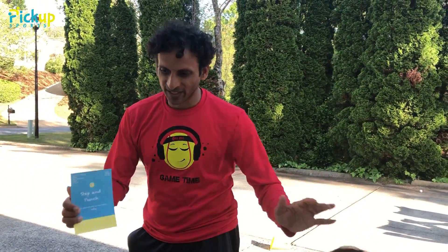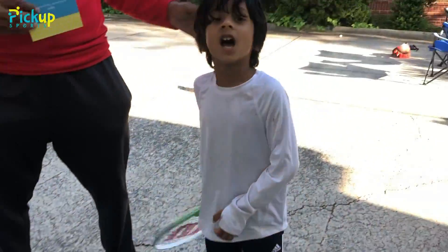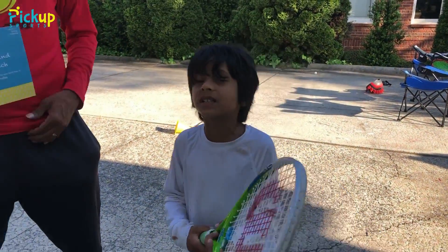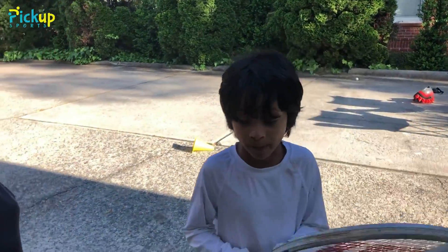I have a little helper here. They're gonna give quick introductions. My name is Amba and I'm from Pick Up Sports. My name is Kishan, I'm seven years old and I'm also from Pick Up Sports.